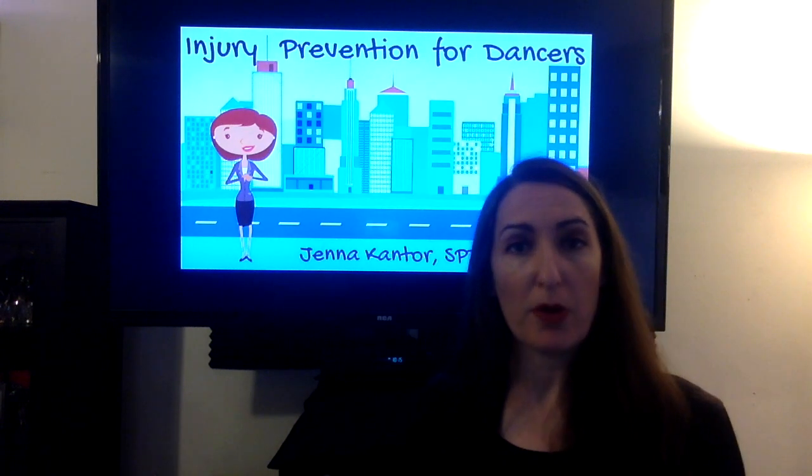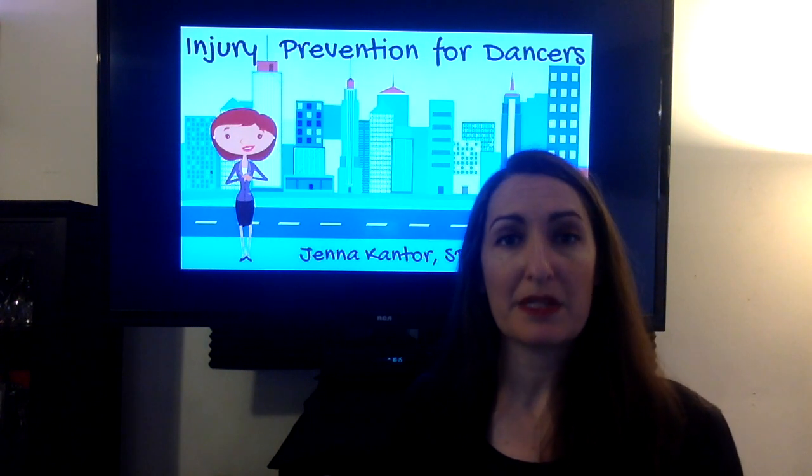Because dancers are hypermobile, also known as flexible, I'm going to be focusing on hip stability for prevention.